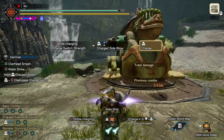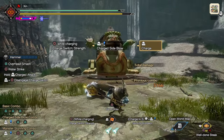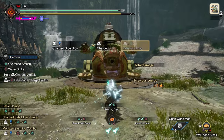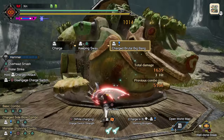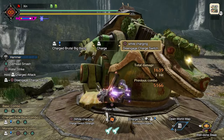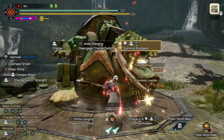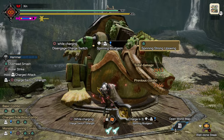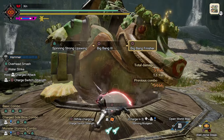Now let's link everything together. Charge your hammer to full. Use keeping sway to evade the attack. Release R2, then quickly switch stance. Move towards the monster and release R2. Press triangle, then follow up with circle, circle. This will be your highest damage combo.